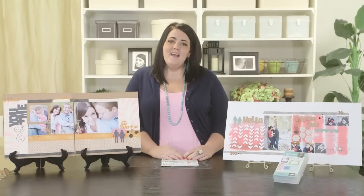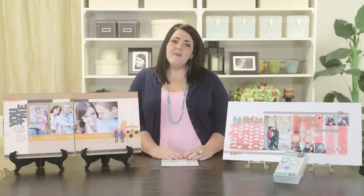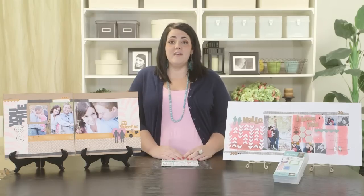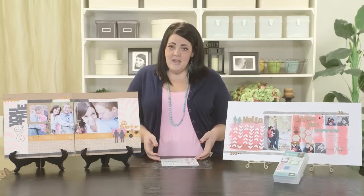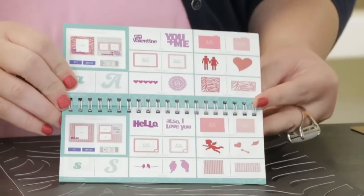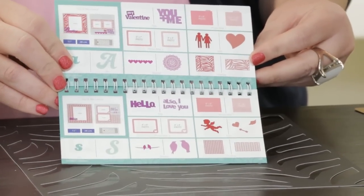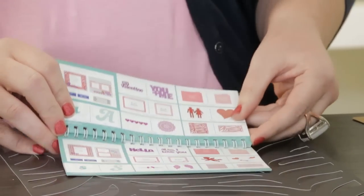Hi, I'm Carly from Close to My Heart, and today on Art Booking Made Easy, we are going to take a look at the You and Me themed keys, which as the name implies, is one of our Love or Valentine keys. If you're following along with me at home, these keys are found on pages 58 and 59 of the Art Booking booklet. I have three layouts to show you, so let's get started.